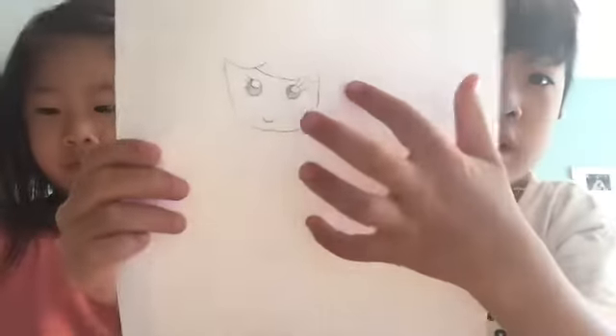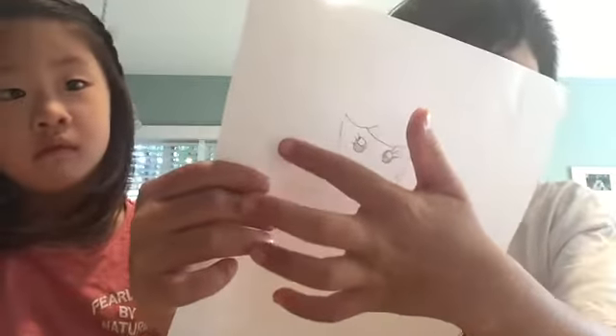Then we'll draw her hair. You continue the head up — but now the head's the hair. See? Now the head's the hair. Continue it up.